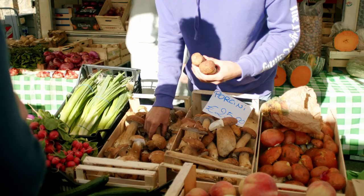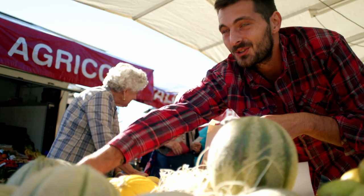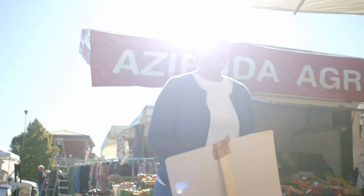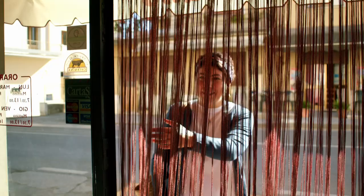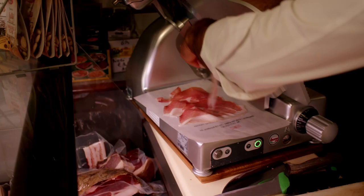Italian Cucina Povera relies on basic, affordable ingredients: a loaf of sturdy bread, dairy and cheese, beans, seasonal vegetables either from your garden or a local market, inexpensive cuts of meat and local fish.